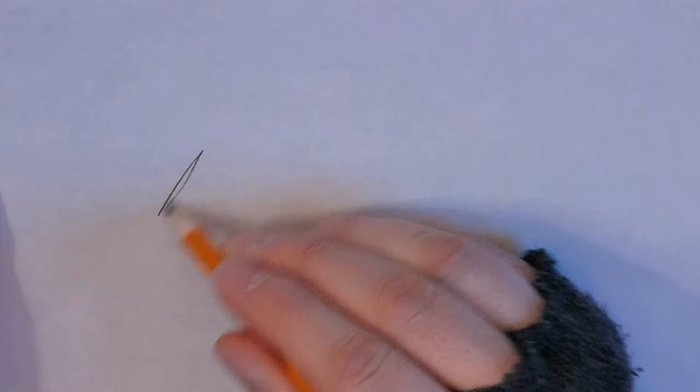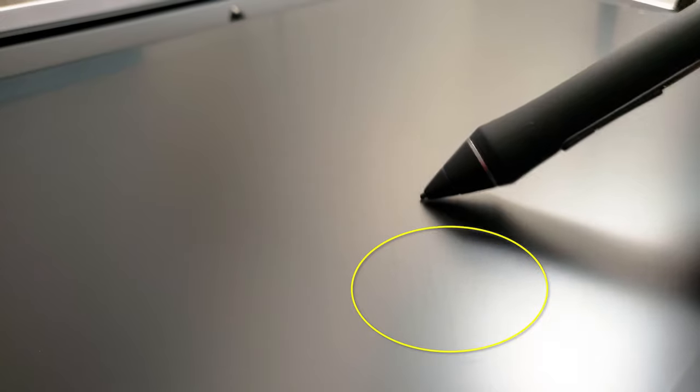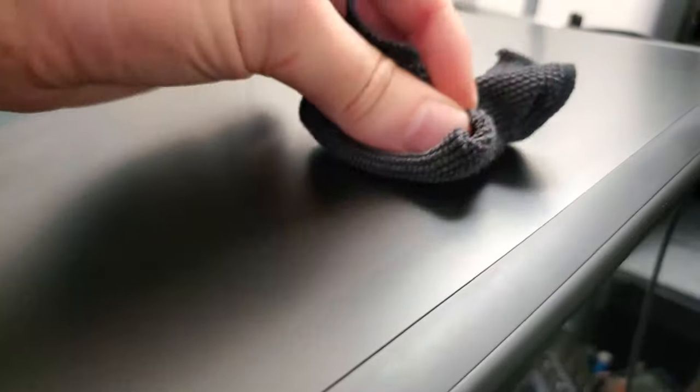It's important to distinguish between debris, light scuffs, and deep scratches. As the pen moves across the screen, it creates friction, especially if the screen has some tooth or rough texture. Just like lead from a pencil wears down as it applies to paper, the worn plastic residue from a pen nib will stick to a screen. This creates extremely faint blemishes that look like scratches but are not — you can simply wipe them away with a clean microfiber cloth. You might also think you're seeing scratches when in fact it's just the pen plowing through oil or debris on your screen, which can also be wiped away.